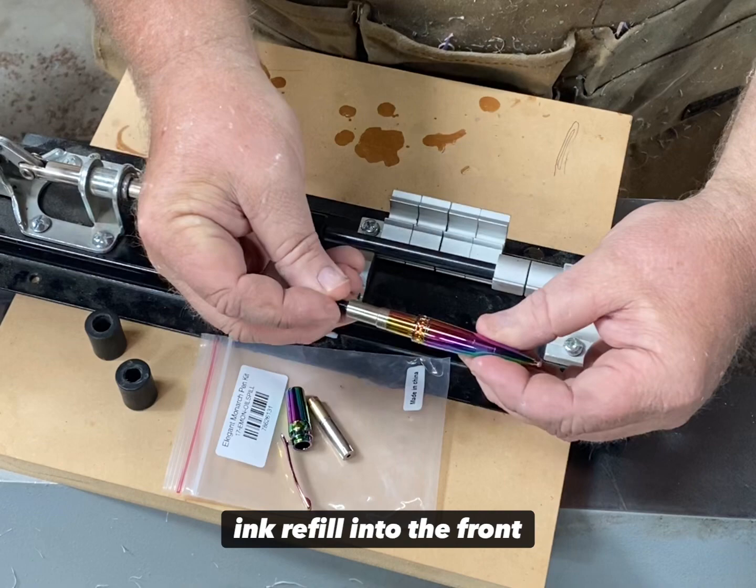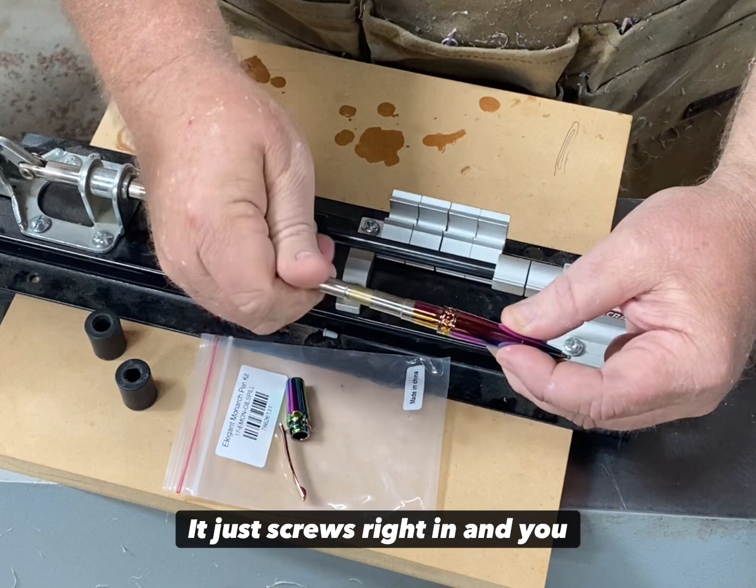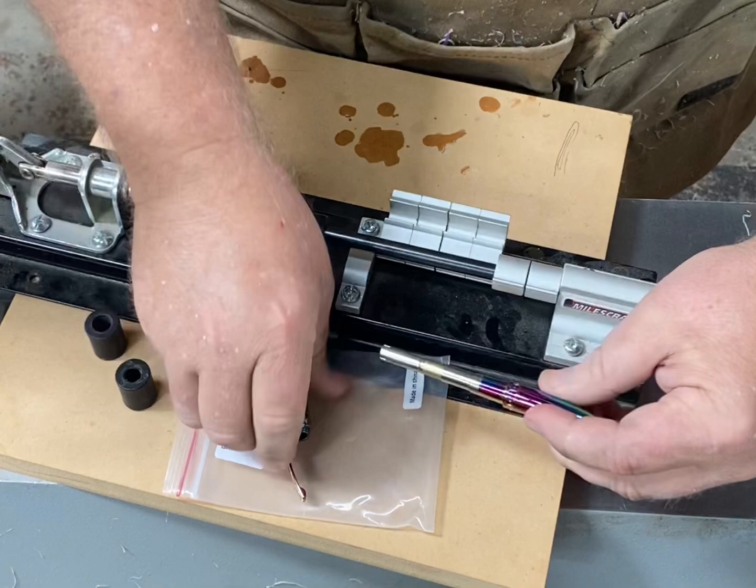First you want to start by putting the ink refill into the front section of the pen. Typically the spring is already on the ink, but just double check that. Then put on the transmission — it just screws right in — and you can now test that the transmission works, activating the ink.